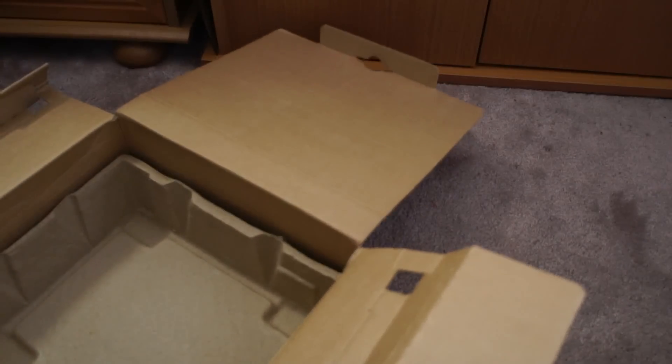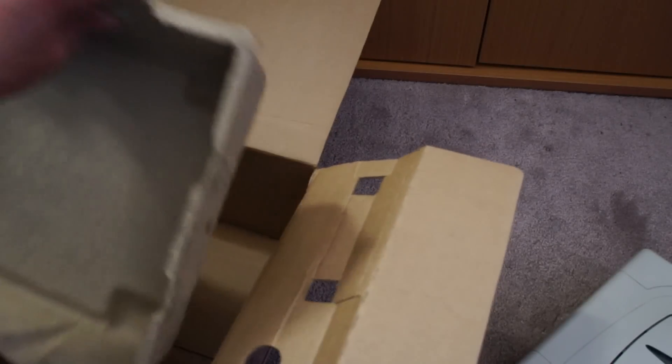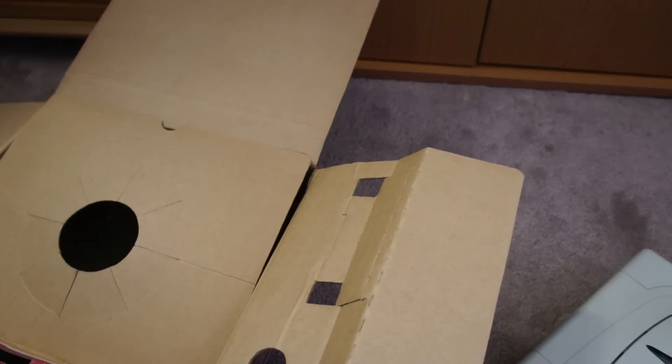Hang on a second — I've just noticed there is no power cable for it. Hmm, how does that work? I'll need to double check. Should there be a power cable? I'm guessing there should be.